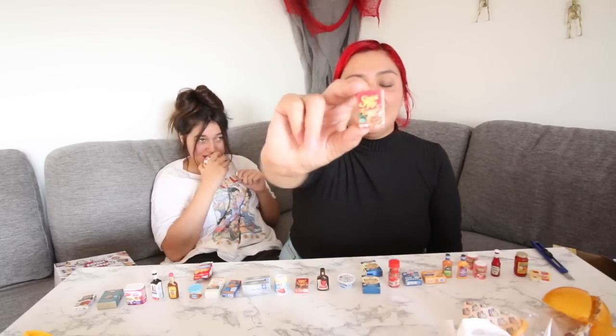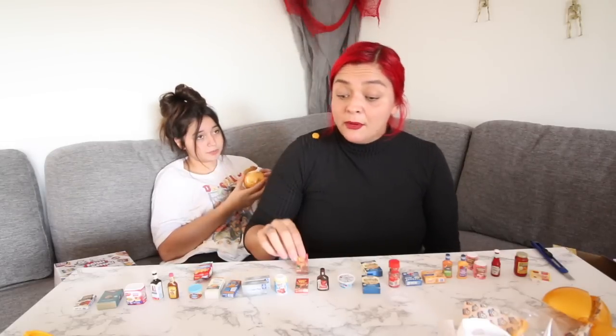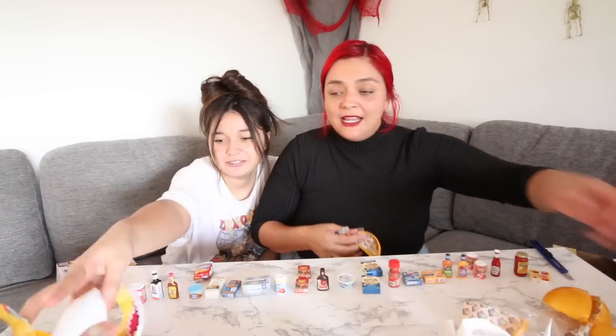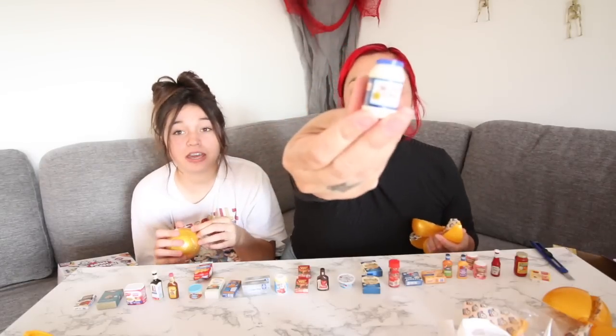Nobody cares! I got a mac and cheese. I got another stovetop — I'm putting it in. Everybody wants to see me give you wet willies. Did you hear her? She sounded like a chicken. She has the stupid hiccups.